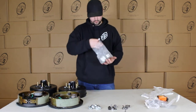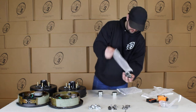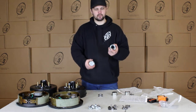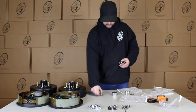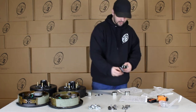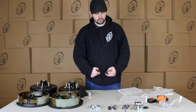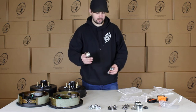Then we have our grease caps — you'll actually get four grease caps. You'll get two with holes and rubber plugs and two solid. The ones with holes are for the easy lube spindle, and the solid ones are for the regular non-easy lube spindle. You'll also get your spindle washers for the solid caps and your tang washers for the easy lube caps. We want to make sure that no matter what your application is, it's one and done, good to go.